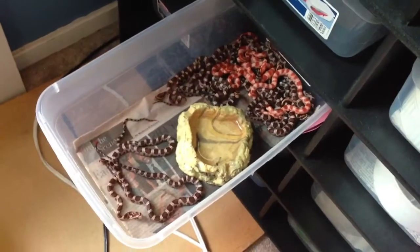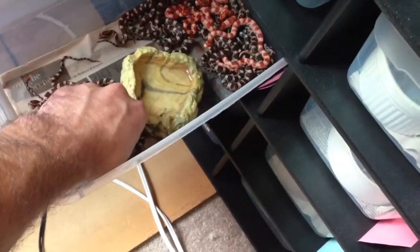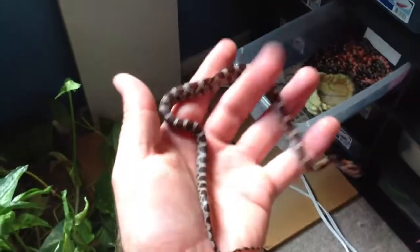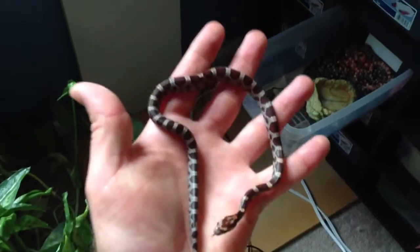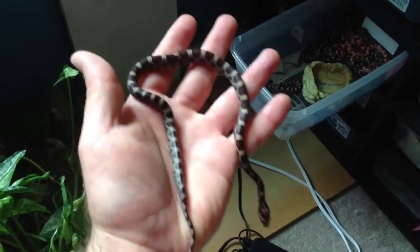The normals are het for amelanistic and anerythristic. Just to give you an idea — these are the normals, and here's an amelanistic to compare.